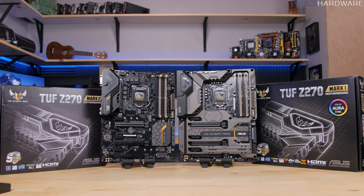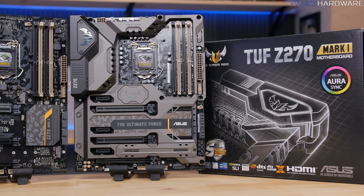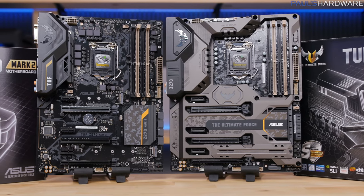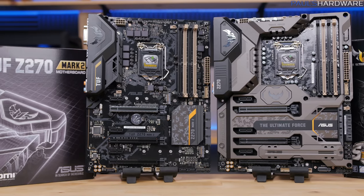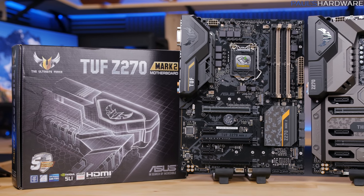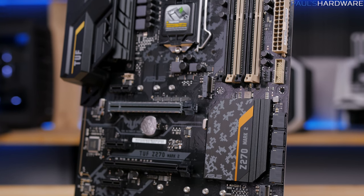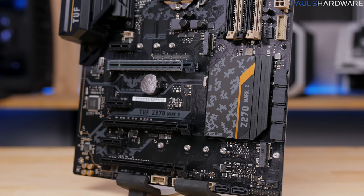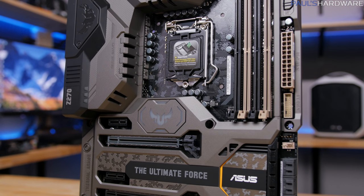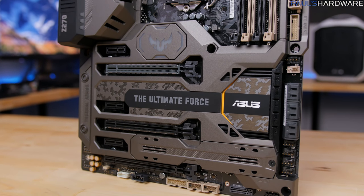Next up is the TUF series. The biggest change is that there's no more Sabertooth — everything falls under TUF, so it's going to be the TUF Z270 Mark I and Mark II. The target demographic is really advanced productivity, content creation enthusiasts, prosumers and professionals looking for validation with specialized equipment — especially things like Quadro cards, Tesla, Xeon Phi. Definitely any type of cooling and water cooling enthusiasts who want a lot of control and monitoring. We've also updated some of the overclocking functionality, so enthusiast gamers can find this as a great foundation as well.